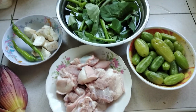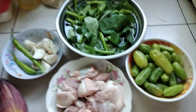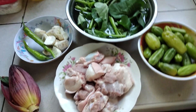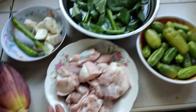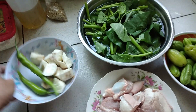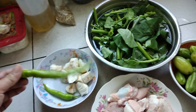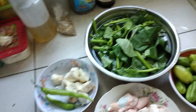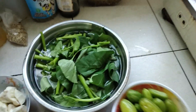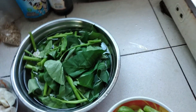Ang iluluto ko ngayon, mga kapatid, ay ang sinigang na baboy sa kamyas. Ito ang aking ingredients: ang ating baboy, ang ating kangkong, at saka yung gabi, at saka may sili siya. Mas masarap siya pag may sili para medyo maanghang-anghang. At ang ating puso ng saging, at ang importante, ang ating pangsigang — ang kamyas. Ito yung kamyas natin, mga kapatid.